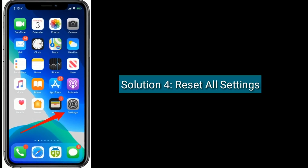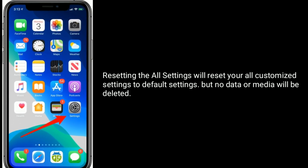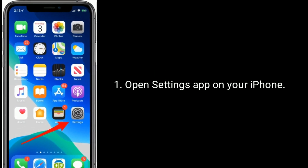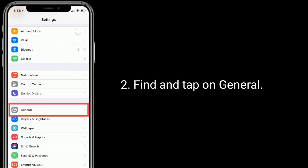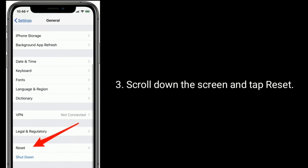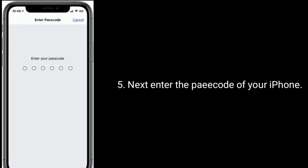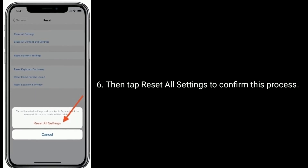Solution 4 is to Reset All Settings. Resetting all settings will reset all your customized settings to default settings, but no data or media will be deleted. Open the Settings app on your iPhone. Find and tap on General. Scroll down the screen and tap Reset. Now tap on Reset All Settings. Next, enter the passcode of your iPhone. Then tap Reset All Settings to confirm this process.